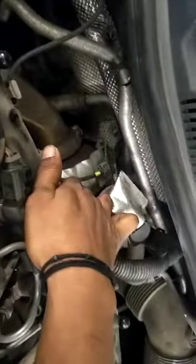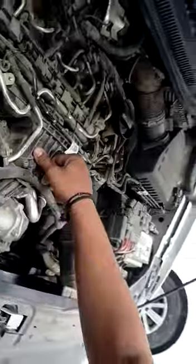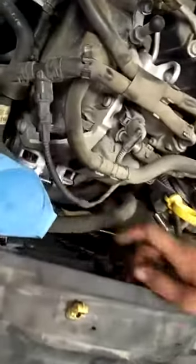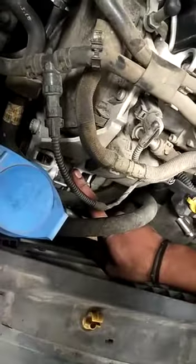This is oil filter. And turbo charger. Inlet manifold. After that, alternator. Alternator, add water filter. It is inlet.